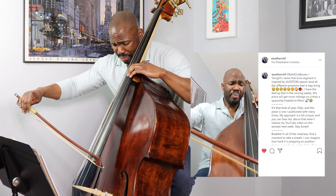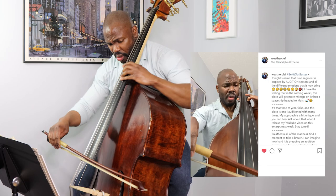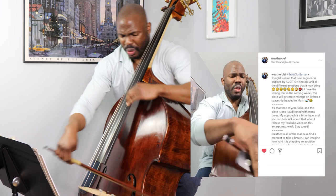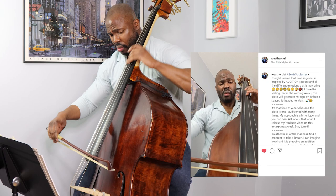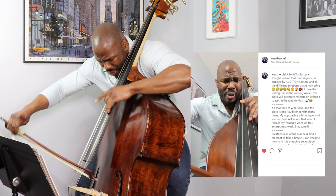Bottesini. I literally have three minutes to get this done, so I'm going to see what happens.